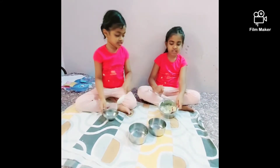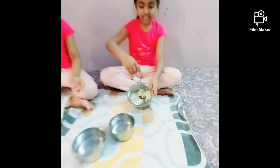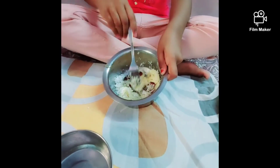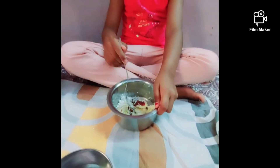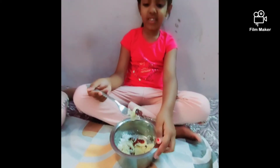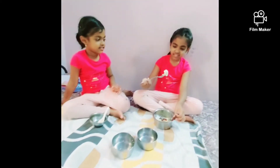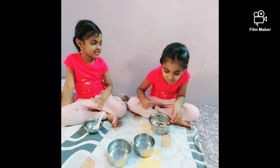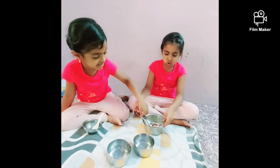Now it will look like this. Now let's try it. Let's try the banana. It will look yummy. Mmm. Yummy.